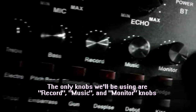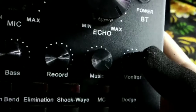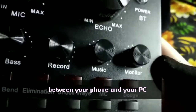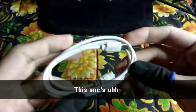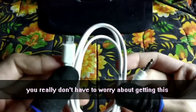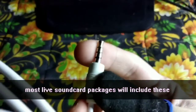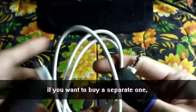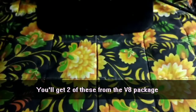What we're going to do here is record music, monitor knobs. Basically, this is the connection between your phone and your PC. For the next one — Ta-da! This is a Micro USB to 3.5mm jack. You really don't have to worry about getting this since the V8 sound card package will most likely include this. You get two of these from the V8 package.